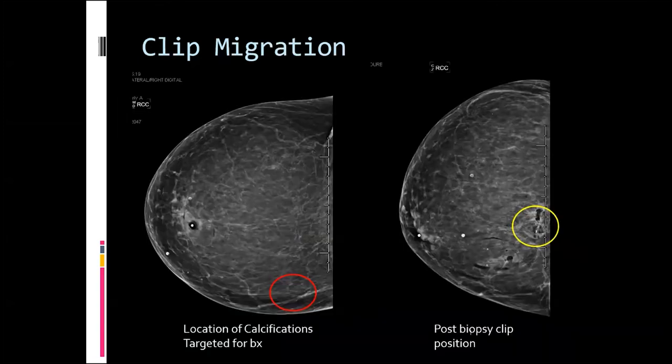Another issue to discuss now is clip migration, which can occur after biopsy. Here's a good example: a patient had a biopsy of calcifications in the medial breast, and after we put the clip in, we see the biopsy changes in the medial breast, but the clip has migrated laterally. You always want to hope there are some residual calcifications, so that in the event the result is malignant and needs to be excised, you can localize the calcifications and not worry about the clip.